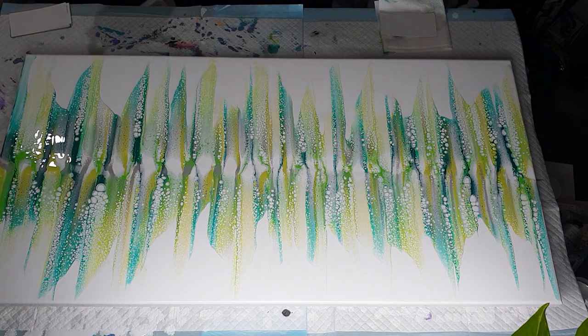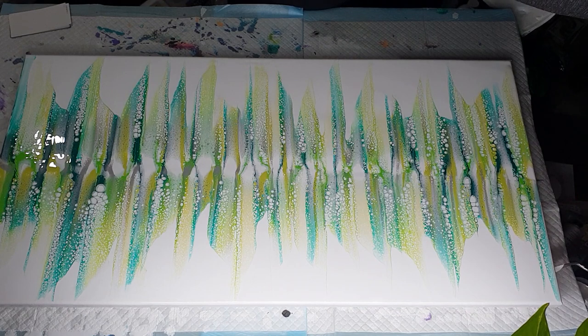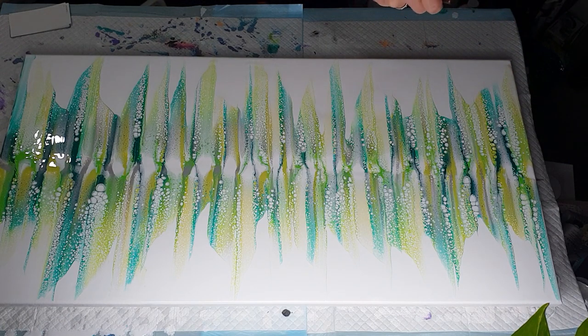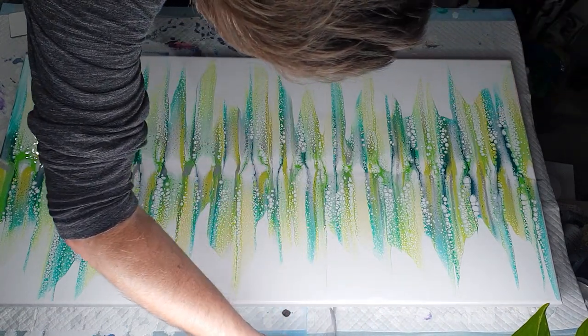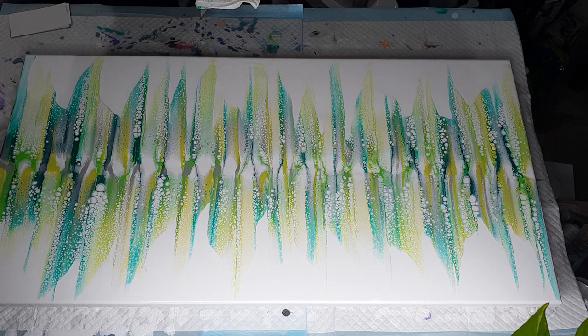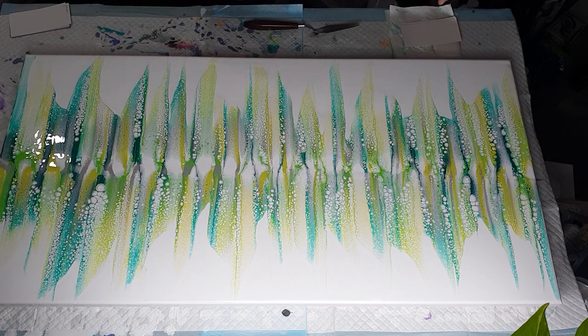I tilted the white, so we have to run our palette knife under the bottom and clean up those bits. It's like most paintings or pourings that you do — it's these little details that make it from a good job to a great job. It's not too hard just to get a palette knife or a pop stick and run it just under the edge to catch all those drips. I'll check back in about 10 minutes to see if there are any more drips.